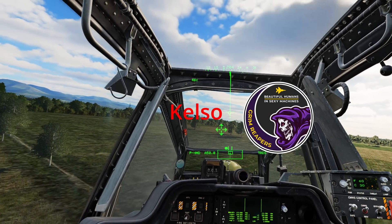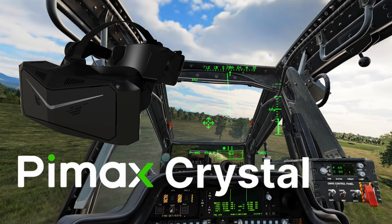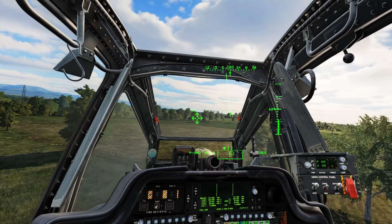Welcome, this is Kelso with Grim Reapers. Today I'll be showing you the pass-through mode of the Pimax Crystal and a few other things on the following list. Let's get started.